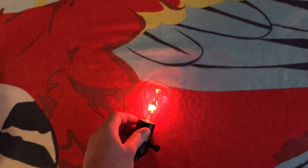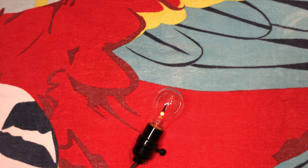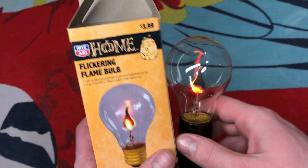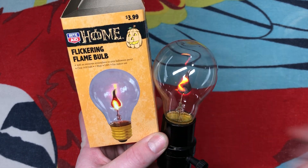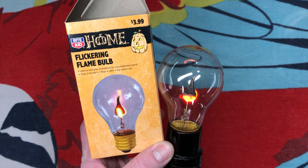Really cool. I always like flicker flame bulbs — I'll pick them up whenever I see one that's unique and different, and this is kind of up there. I really do hope you enjoyed this quick little video of this Rite Aid A19-shaped flicker flame bulb. Please comment, rate, share, and subscribe. Thank you very much for watching.